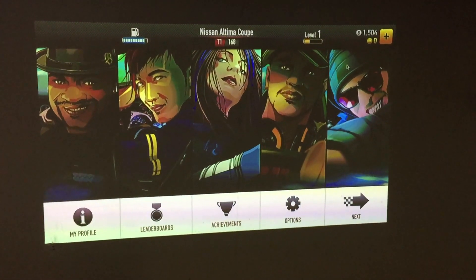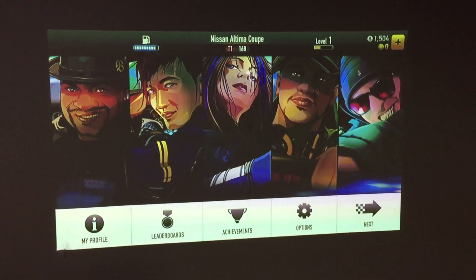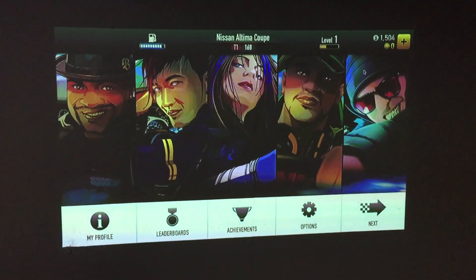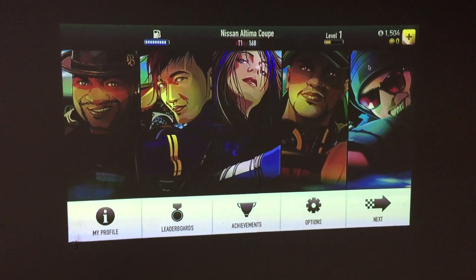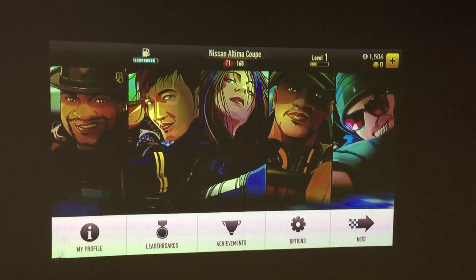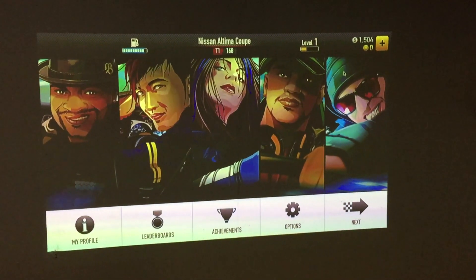That's about all I think I want to go over in this video. I really just wanted to demonstrate the video quality. It's a very nice projector — very bright, very clear, really awesome, and portable. The AXA M4 LED projector.